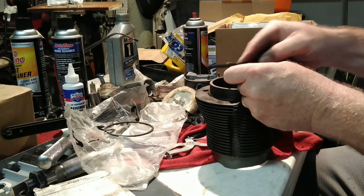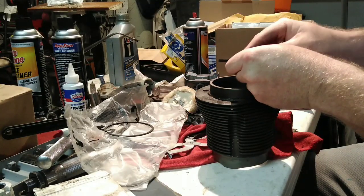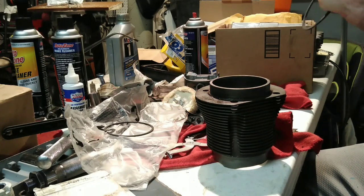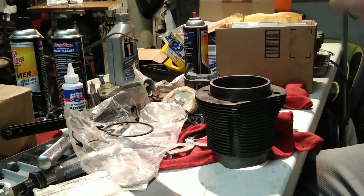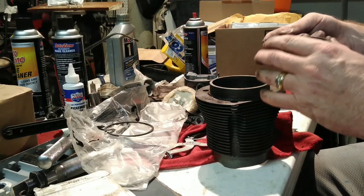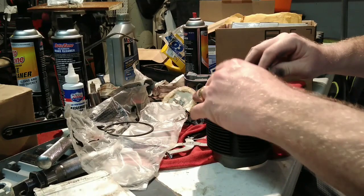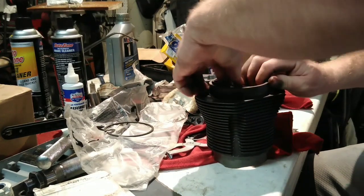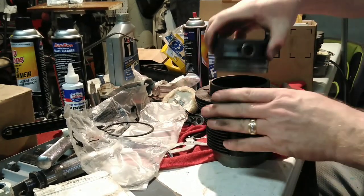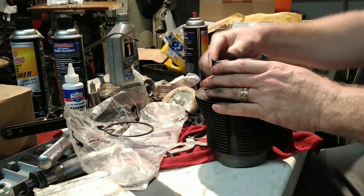Pull it back and try to keep it square — you don't want it getting crooked, you want the ends as square as possible, which is where the fancy tools are nice. This one was pretty close because I had already worked on it. Just knock the edges off and try to remove the burr. There is an orientation to these rings — it will say 'top' on it, or have a dot, depending on the brand.